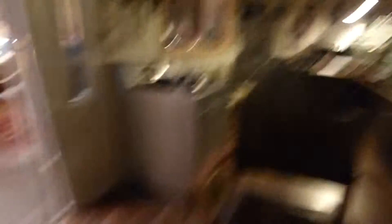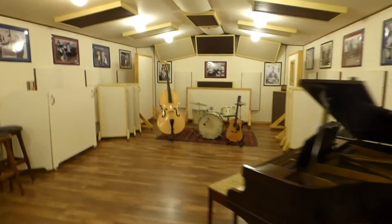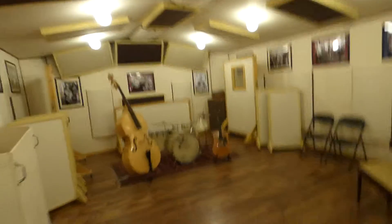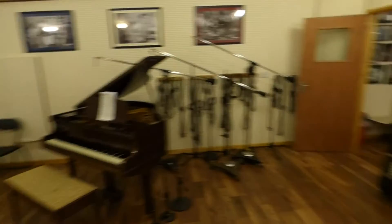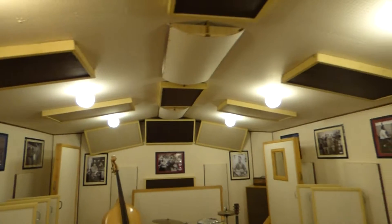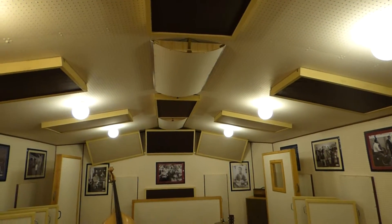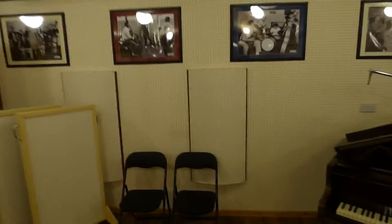Coming from the control room and walking into the live room — this is the live room, 33 feet by 18 feet in size. It didn't plan to be roughly the same size as Sun Studios, but it's turned out that way. If you look at the ceiling, we've got a lot of acoustic treatment going on: polycylindrical diffusers up in there and also absorbers, with diffusers again on the walls.